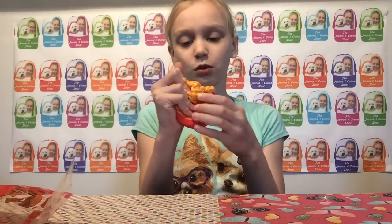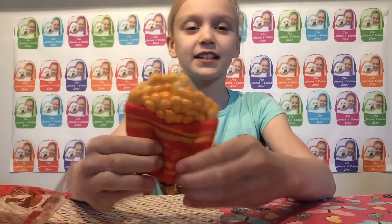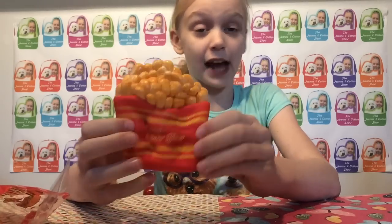This squishy is really squishy, I really like it. I believe it's... wait, not $22 — this one's $18.99 on Creamy Candy. So yes, it's really really squishy!